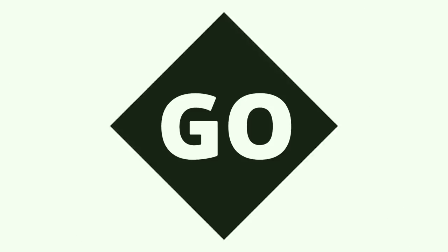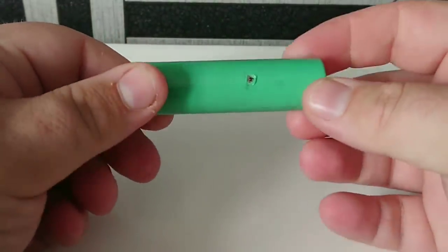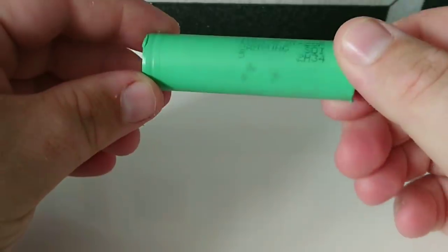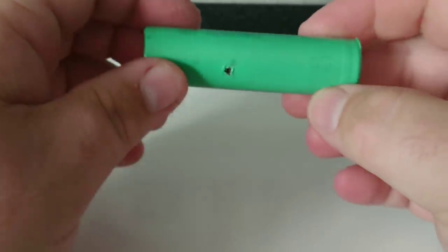Today we're going to be talking about how to rewrap your batteries — we're going to turn this into this. This is a Samsung 25R 18650 battery. As you can see, the standard wrap on here is a bit worse for wear and it's time to change it. The battery itself is still in all right condition; it still charges well and holds a charge pretty well too.